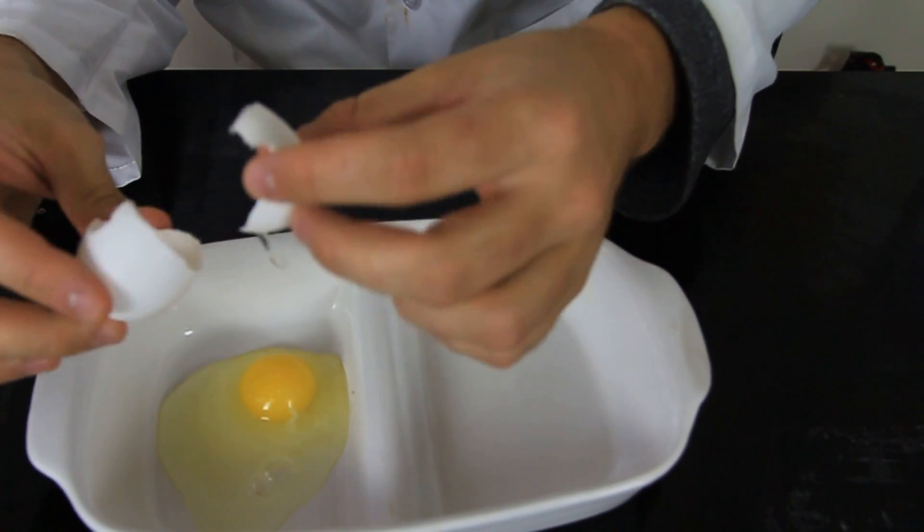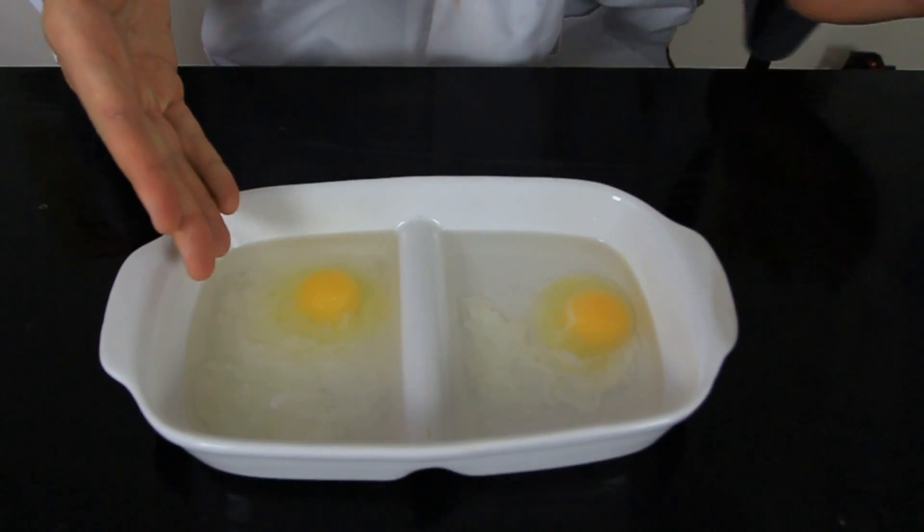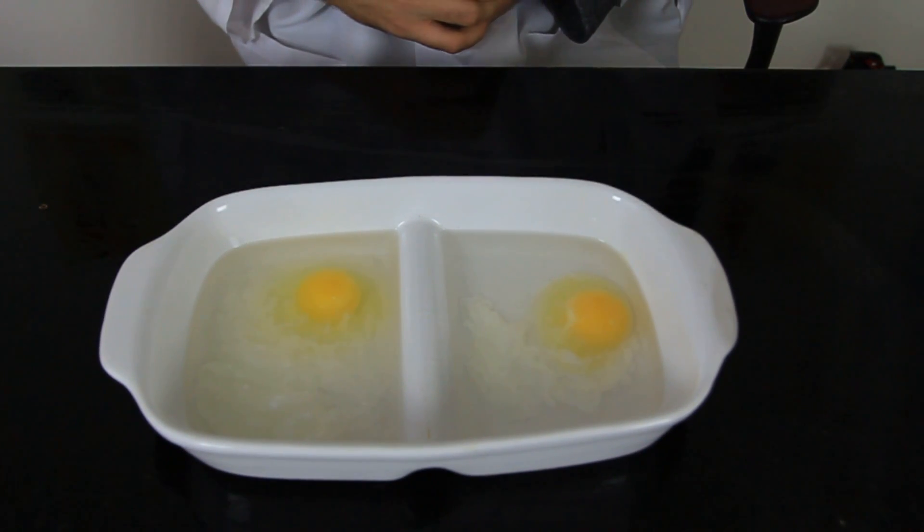First, we're gonna break an egg over here, and then we're gonna put this alcohol in there. This one is 91% alcohol and this one is 70%. We're gonna leave it for about 10-15 minutes and we'll see what happens.